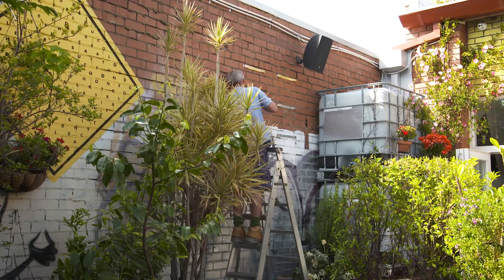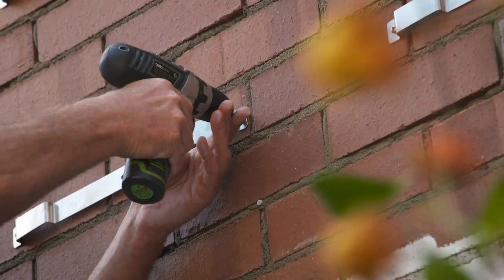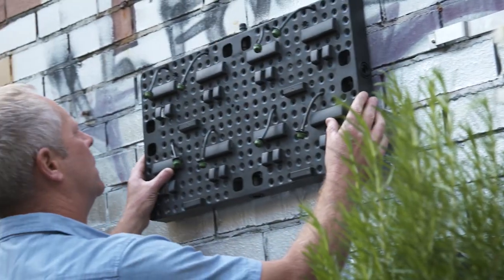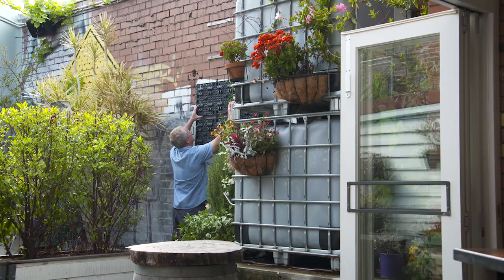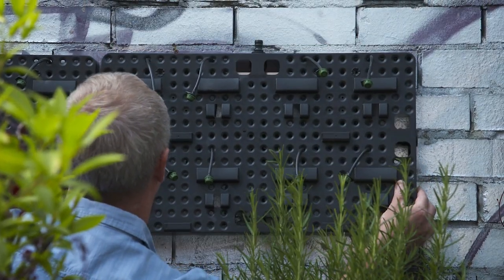Once you've decided on the position of the green wall, install the brackets as per the instructions. There's a handy template to use for setting out the drill holes. The green wall plate then slides onto the bracket and you're in business.